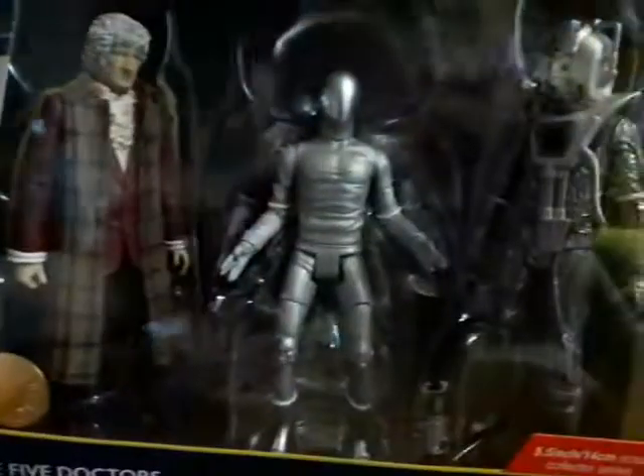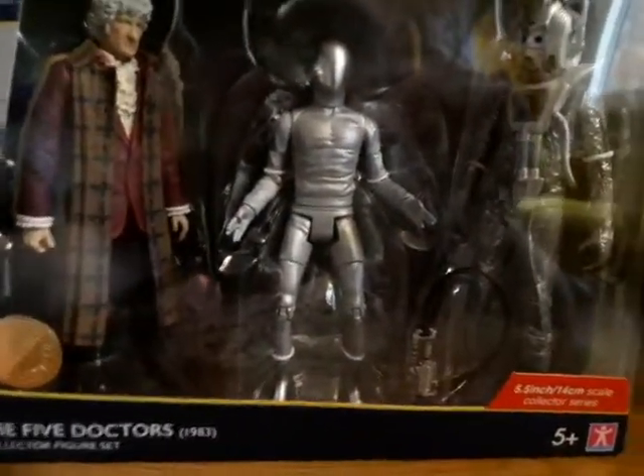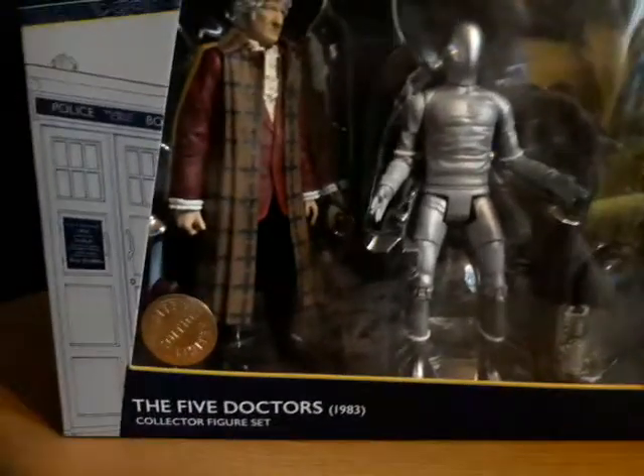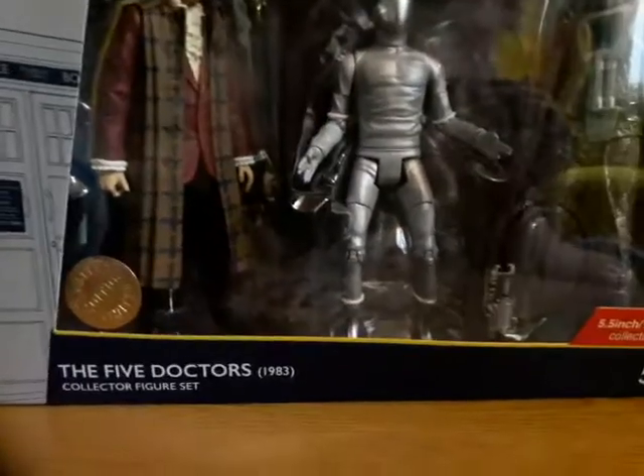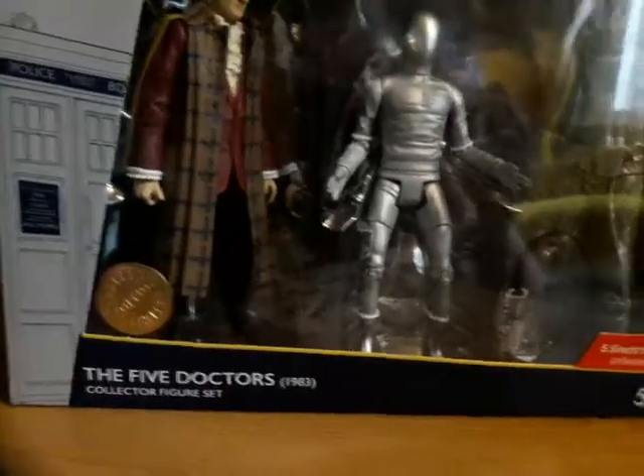Hello there and welcome back to another video. Today I'm going to be reviewing the Doctor Who: The Five Doctors set from the most recent B&M wave. I got this set for Christmas 2021 and it's a pretty good set.